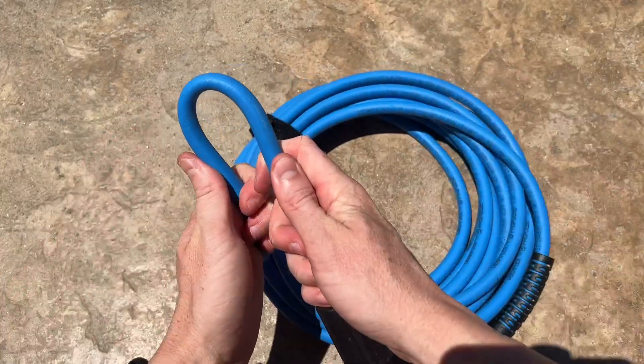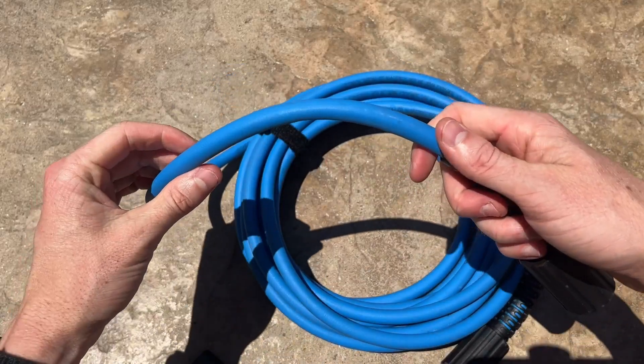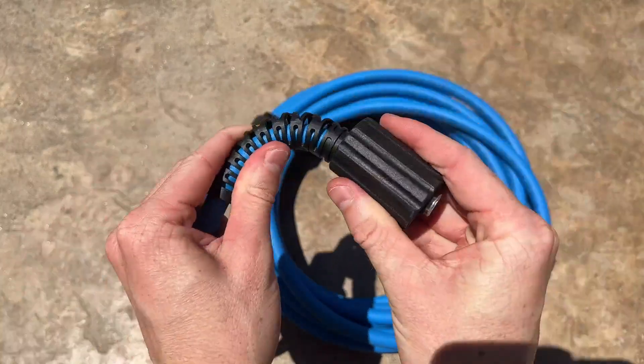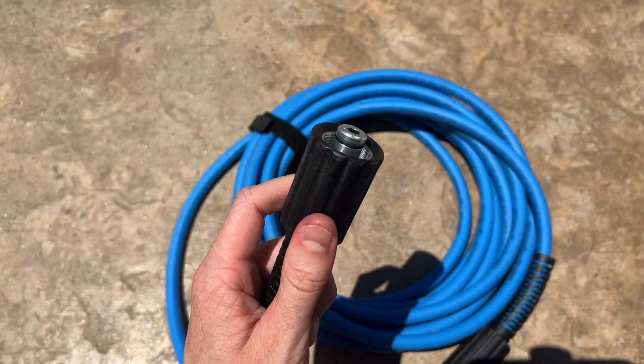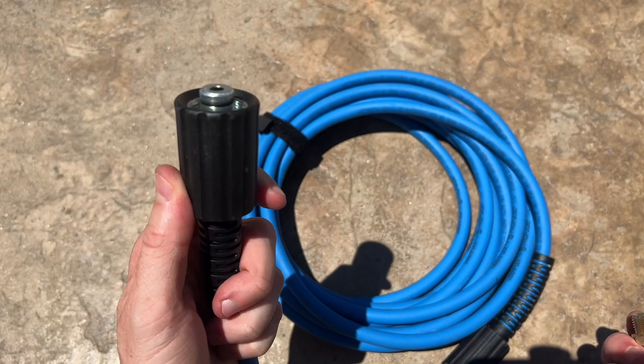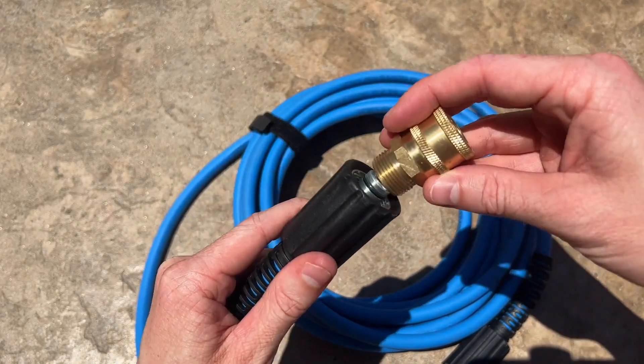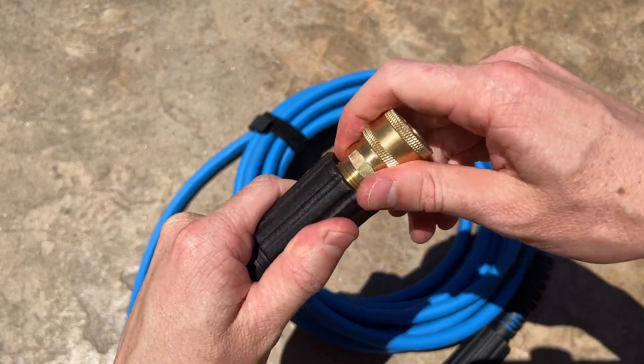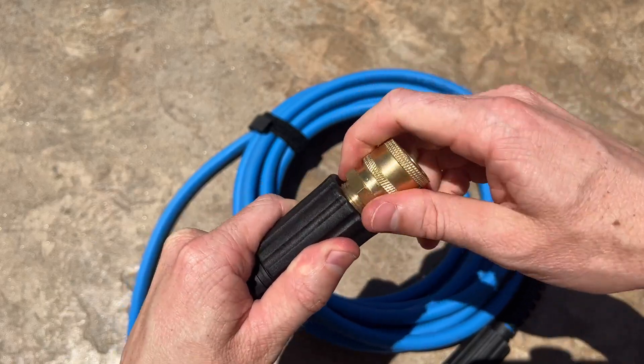As you can see, it bends really nicely and nothing creates kinks — it just goes right back to where it was. This thing is extremely flexible and easy to use. One of my personal preferences is that I like to use quick releases, so I'm going to add that onto this hose to make it easier when putting it on and taking it off my pressure washer.